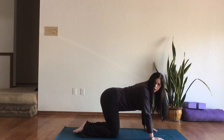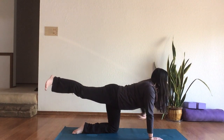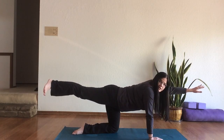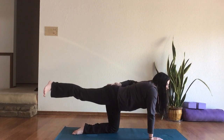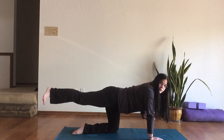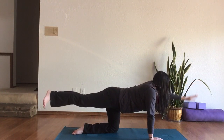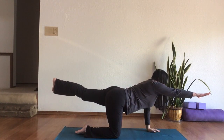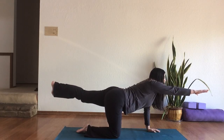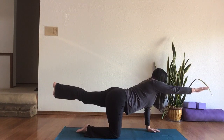Come down to all fours and take an offset plank bird-dog. Take your right leg and your left arm out — it's really important that you don't drop your belly; pull it away from the floor. Reach as far as you can with your arm and your leg, using both your abs and glutes to hold them up. If you want more challenge you can do this from full plank, but most people do it improperly and lock out their joints, so I don't recommend it. Bring this down and take it to the other side — left leg and right arm — reaching in opposite directions, belly pulled up, tailbone slightly tucked.